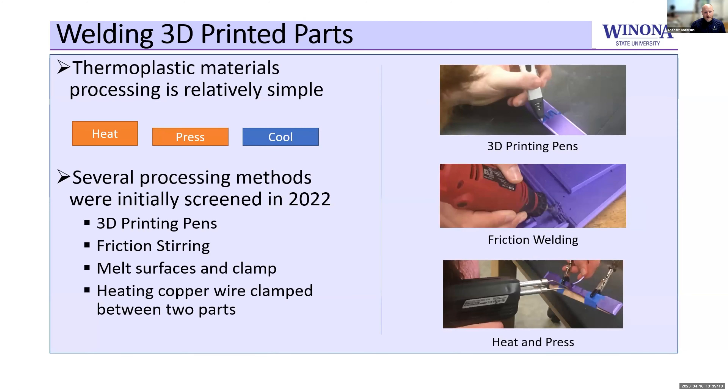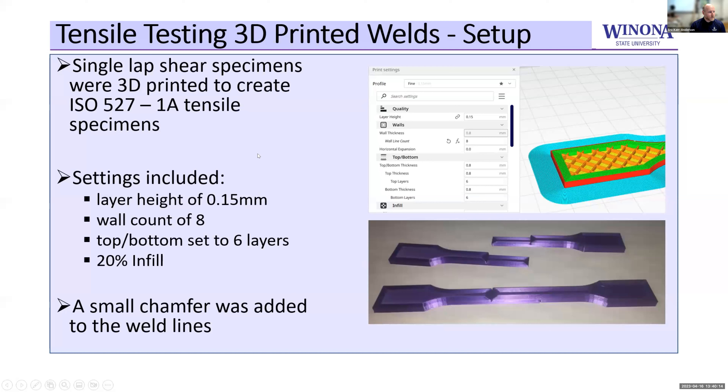One of the ideas behind this is that we could just weld. In the first year, for thermoplastics, we basically just heat the plastic, press it, and cool it. We played around with a few methods: 3D printing pens — simple handheld extruders, the same as what's on a typical 3D printer. We also found you can stick a piece of thicker filament into a standard Dremel, run it at 3,000 RPM, and it'll locally weld the substrate and mix it together. The last method is to use a soldering iron to heat up structures prior to pressing and letting them cool together.